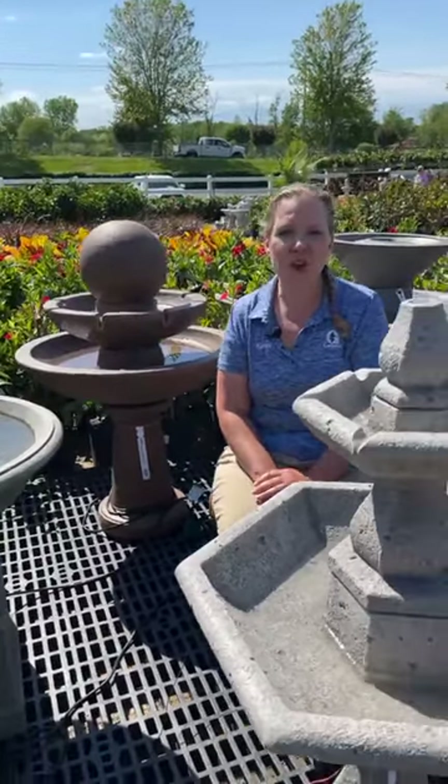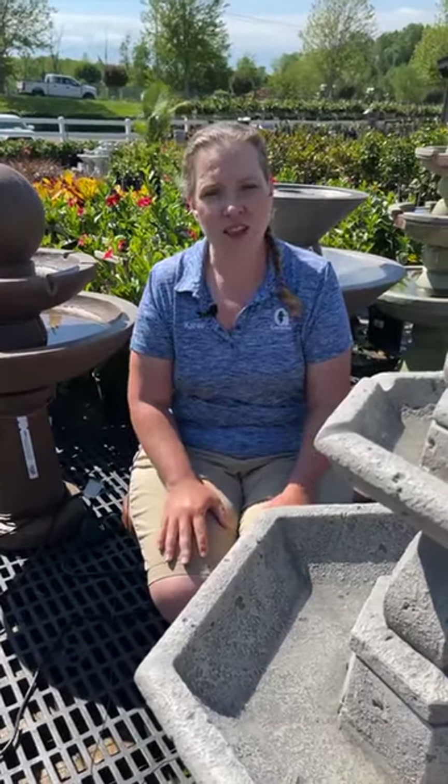I'm going to be fielding your questions about our fountains today. The first thing I'd like to talk about while we wait for some of you to get online and ask your questions is some basics about what you need to have a fountain in your garden. The first thing, after you've chosen your fountain, is you want to make sure that you have an electrical source. All of our fountains are run by direct plug-in. We don't have any solar powered fountains. So you want to make sure that you have access to a GFCI outdoor outlet somewhere in the vicinity of your fountain.